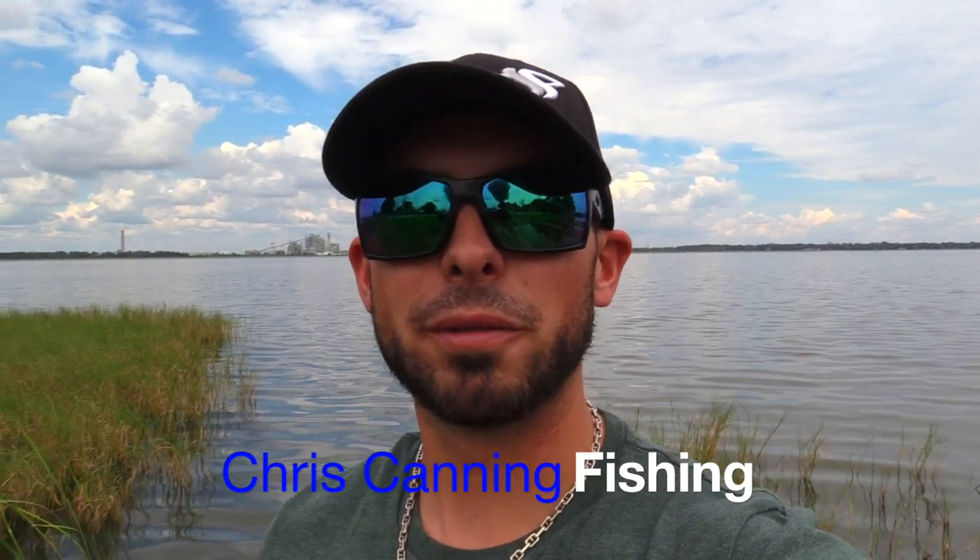What's up, YouTube? This is Chris, back with another video. In today's video, I'm going to be teaching you guys one of the most effective and simple bottom rigs that you can use for fishing. So let's not waste any time and let's jump right in to how to tie the knocker rig.